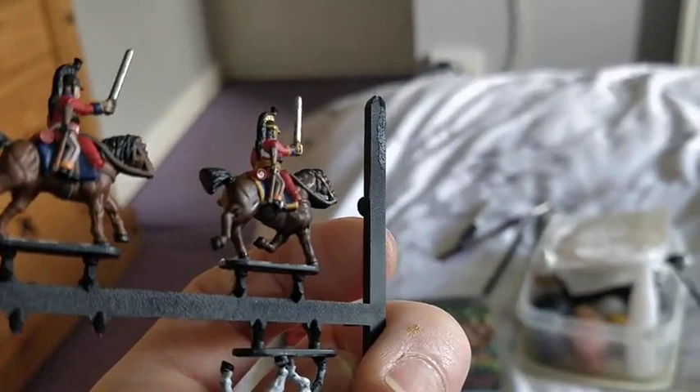So for all intents and purposes, you're done. Let's crack on and get them painted! Thank you for watching!